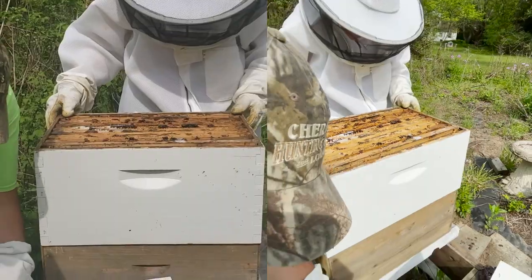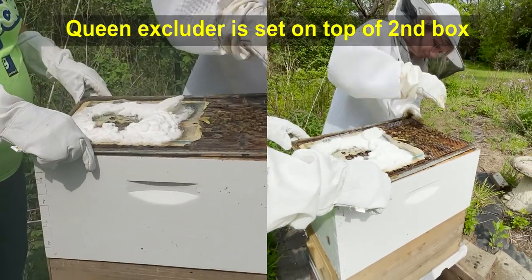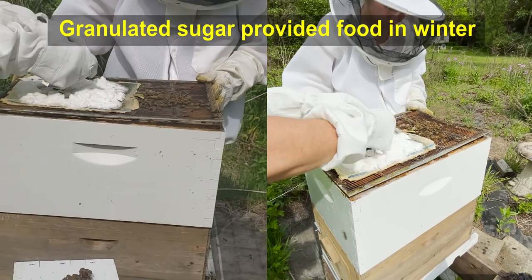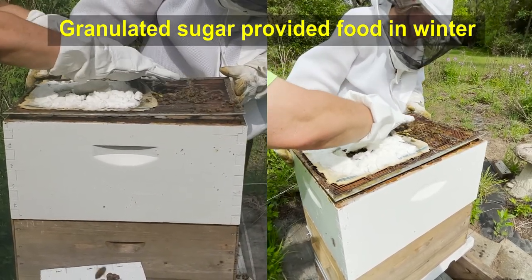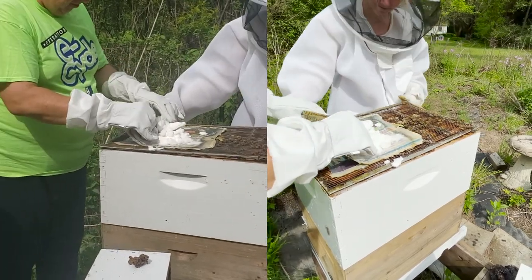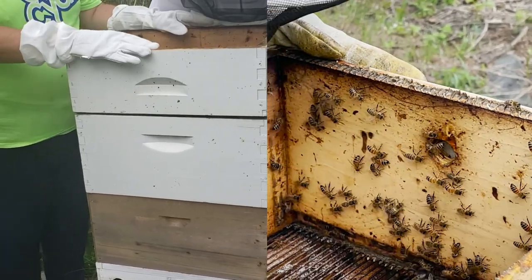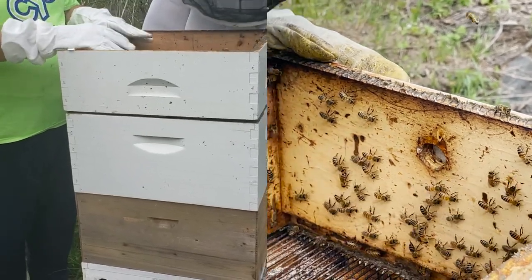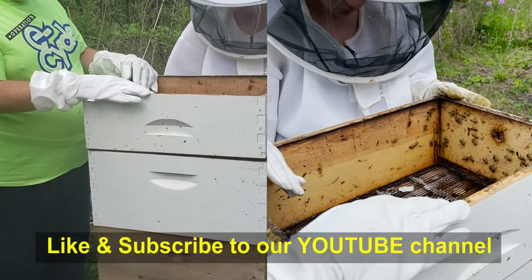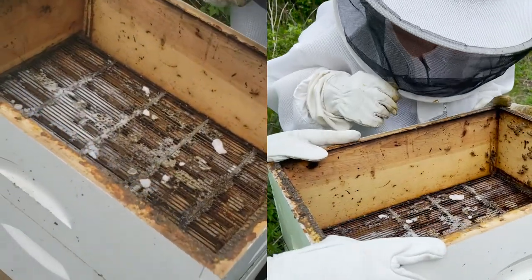Now we're going to put this back on — that's the queen excluder, because we don't want the queen getting out, so this goes back on top. We don't really even need this sugar anymore because the bees are already well on their way — we're just going to remove this whole thing. The way these bees are going, they've totally filled that bottom brood box. Hopefully they'll fill the second brood box too, and then this would be where you'd have your honey frames and surplus honey. So far so good — they seem very healthy.